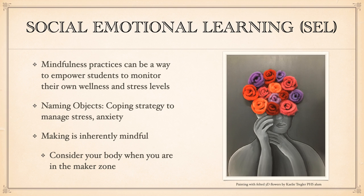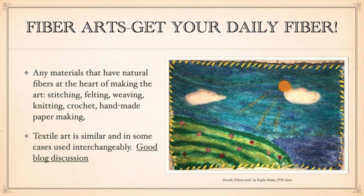Making, I think, is inherently very mindful. When we are truly in that zone of being a maker, we are really thinking solely about our art process and about what we're doing. I want you to consider how your body feels when you're in that maker zone, which we're about to enter right now. Having a fibers practice and attending to it daily or at least weekly is something that can really help you with relaxation, stress relief, and being mindful.